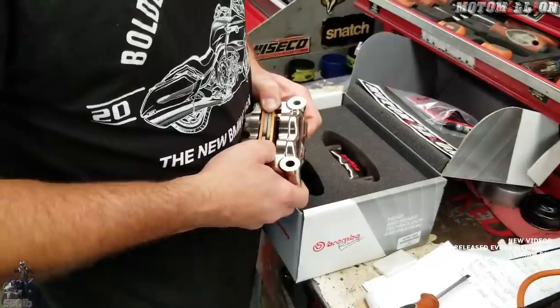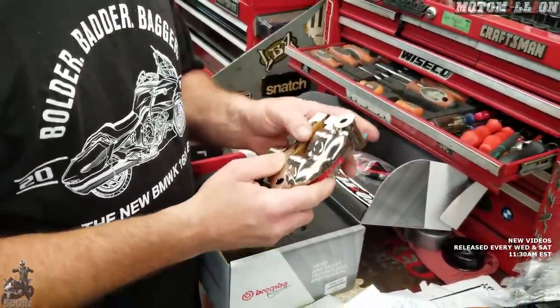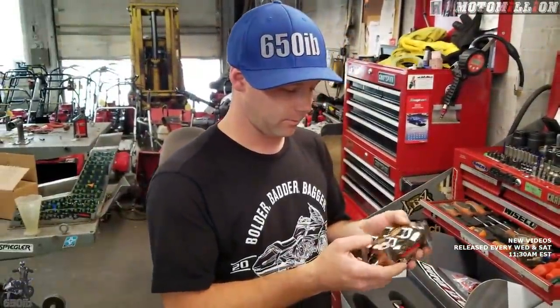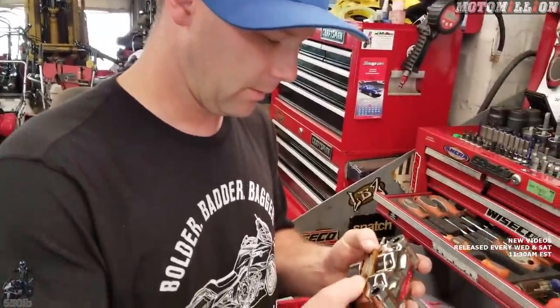Beyond this would be a billet monoblock caliper, and that's what you get on the HP4 Race. Those are at a whole other price level — multiply these by a lot.